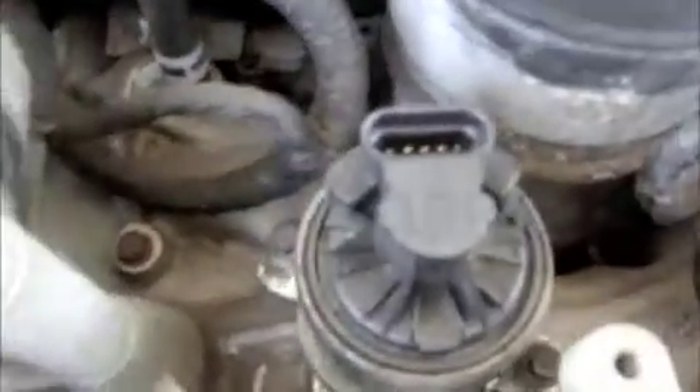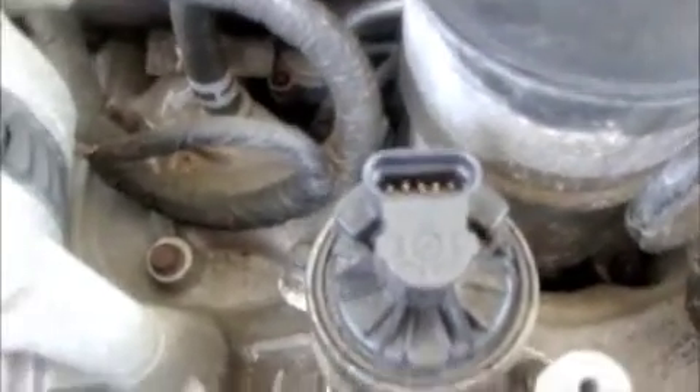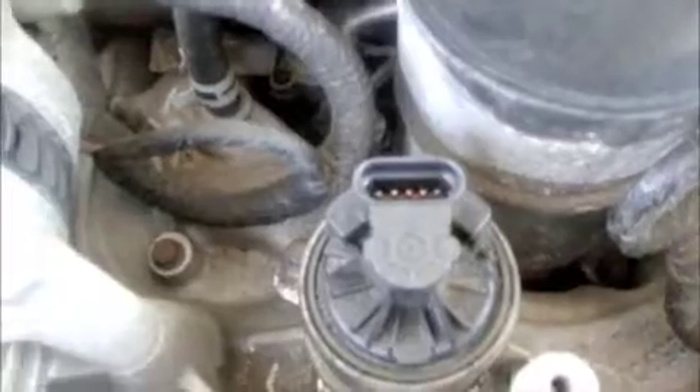The EGR valve is back in place, right to the bottom left of the oil filter. You want to make sure that your plug cap is towards the oil filter. Just reinstall the bolts, tighten them back down, and plug your plug back in, and you are good to go. Thanks for watching.